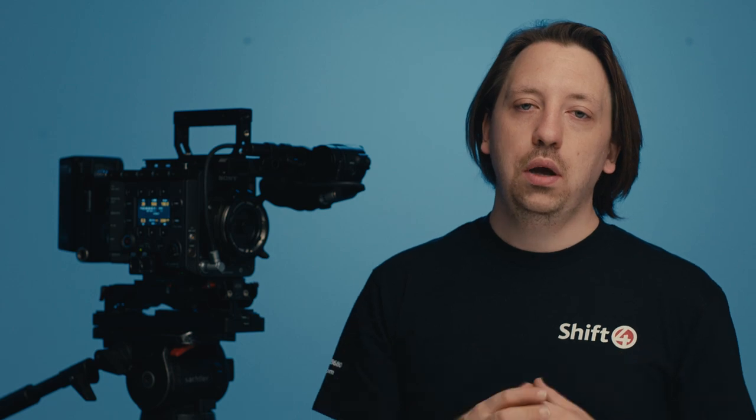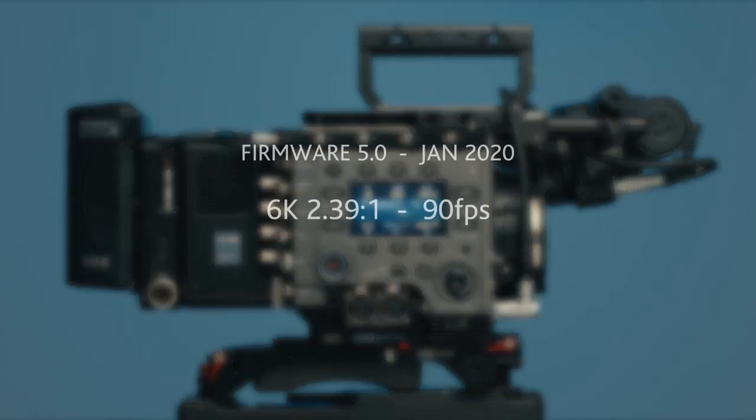The reason for that is that there is a firmware update scheduled for January 2020, which is version 5, which is due to include the high-speed options for full frame, ranging from around 90 to 75 frames per second depending on the resolution. That's due for January 2020, so we'll update you then when that happens. Thanks for watching.